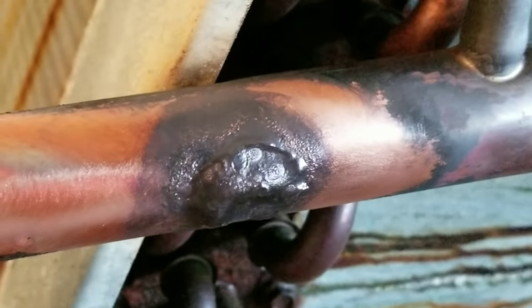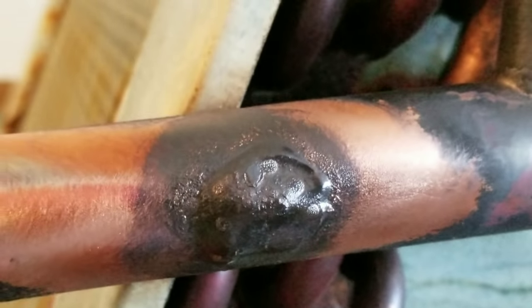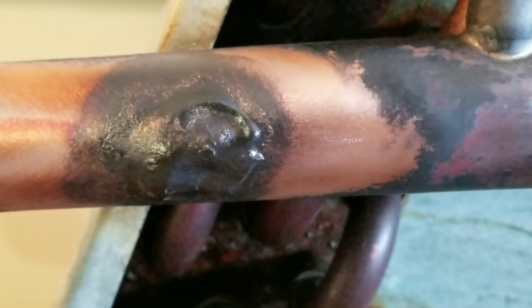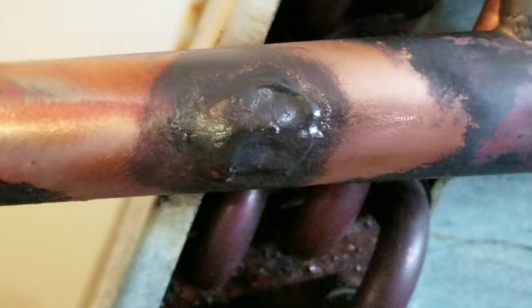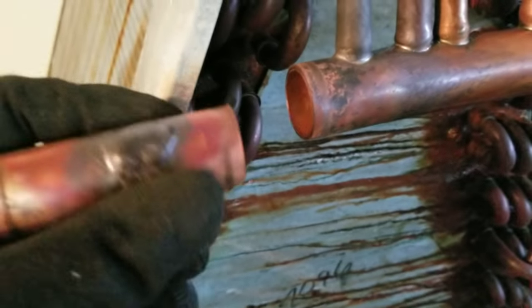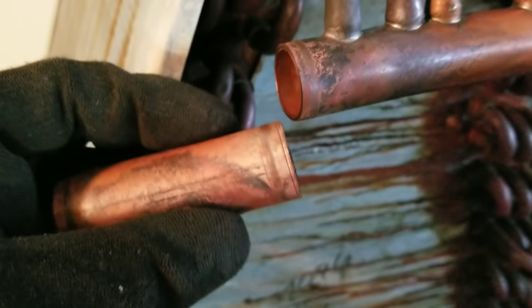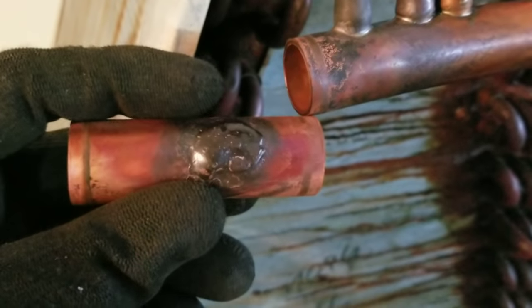Alright guys, here's the braze joint cleaned up as best I could with just a wire brush. Again, far from the prettiest thing you're ever going to see — no nitrogen, no real preparation, just down and dirty filling a massive hole in a copper pipe. So what I've done now is I went ahead and cut this braze joint off, and we're going to use some snips and cut it open and take a look at the inside of this pipe to see how strong this braze joint is.